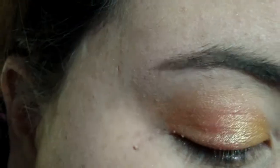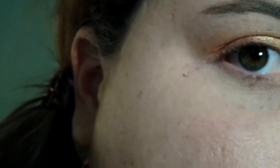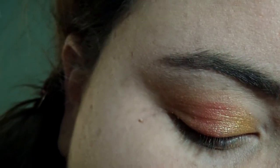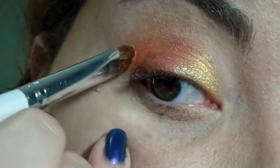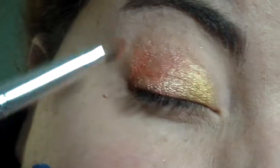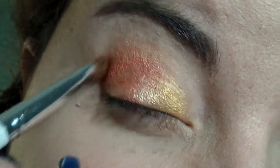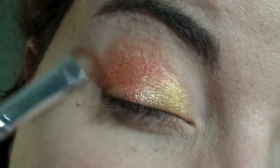Now I'm going back a little bit to blend and wiggle if I need it. Then the next color I'm going to be using — with my ELF $1 shadow brush — is NYX Orange Zest, which is a very bright orange with almost golden shimmers. I'm going to be using this dry, and I'm going to sweep and pack it into the crease and up.